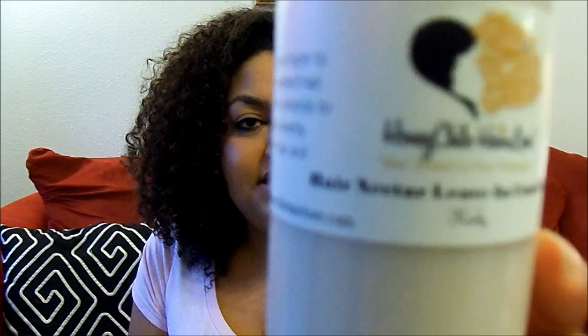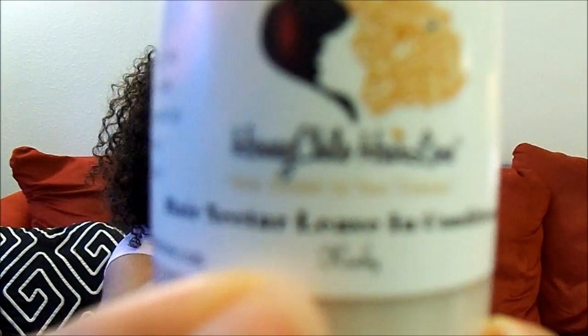Last but not least is the Hair Nectar Leave-In Conditioner. Down on the label it says 'kinky' — she also has a version for coily textures. I'm assuming the kinky one is tailored toward kinky hair while the coily one caters to looser curls. The ingredients include purified water, marshmallow root, nettle leaf, burdock root, German chamomile, raw honey, aloe vera gel, calendula flower, almond, dried shea butter, dandelion root, hibiscus leaf, castor seed oil, coconut oil, BTMS, and cetyl alcohol.